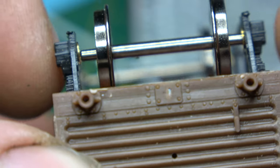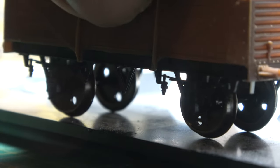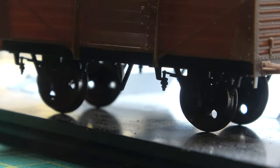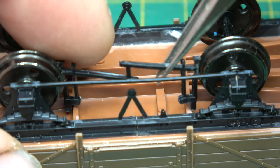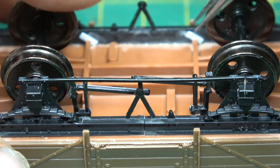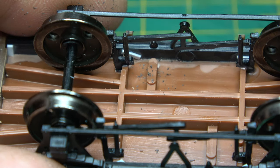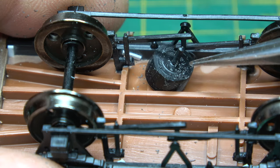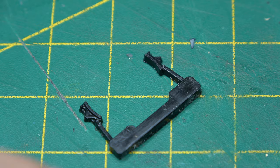Once everything was square we glued everything in place, then put it on a flat surface to make sure all the wheels are inline and square. Any shadow that doesn't touch the wheel means there's a discrepancy that needs addressing. Next up is the brake gear, and I'll endeavour to get this set the correct way round after it was pointed out to me that I'd put some on the wrong way round — it took me hours to work out how that's possible, but I did. The out-of-the-box version has four shoes inside the wheelbase that push against the wheels.